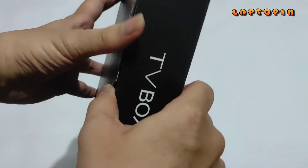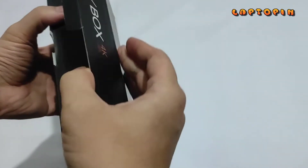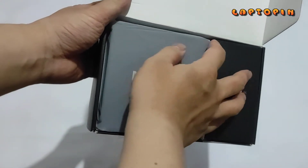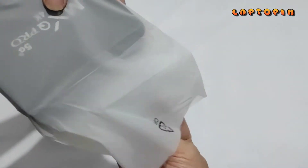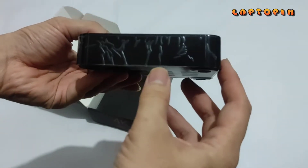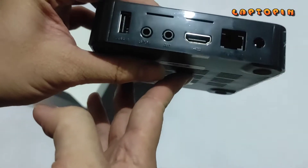Di sini bisa kita lihat kemasannya, semuanya warna hitam. Kita langsung buka saja. Oh ya, ini sebelumnya saya sudah pernah unboxing-nya, jadi saya re-unboxing ulang. Pada isi dalam kotaknya, pertama ada unit device dari TV Box-nya itu sendiri. Di sini ada plastik pelindungnya, tapi saya tidak melepasnya agar tidak terkena goresan.